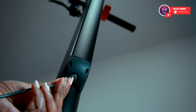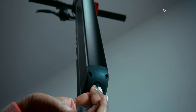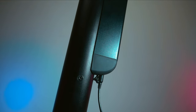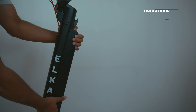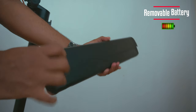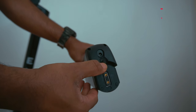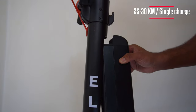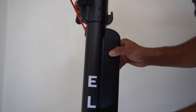Let's have a look at the battery. It will take 4 and a half hours to fully charge from 0 to 100 percent. The battery is removable and the charging port is protected with a rubber cap. You will get 25 to 30 kilometers on a single charge, but with the upgrade plus battery you'll get an additional 10 kilometers.